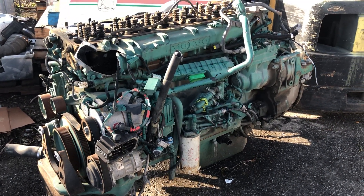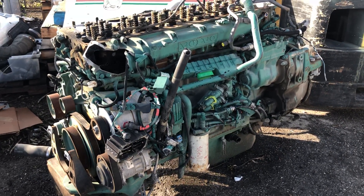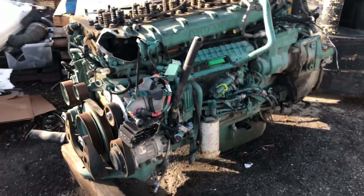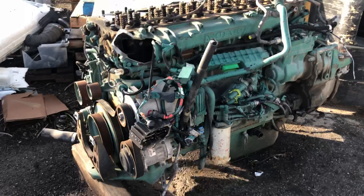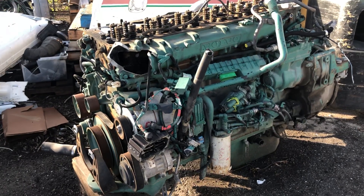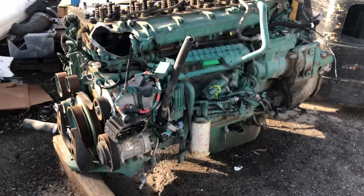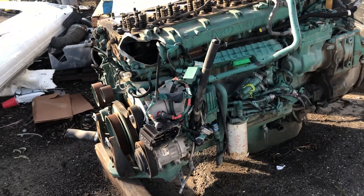Hello YouTube, today I'm gonna show you around the basic components of your diesel engine. For this example we're gonna take the 2013 Volvo engine. Usually the basic components are the same on all engines, so you don't have to worry about your truck having something different. The basic components and parts are the same, so let's get started.